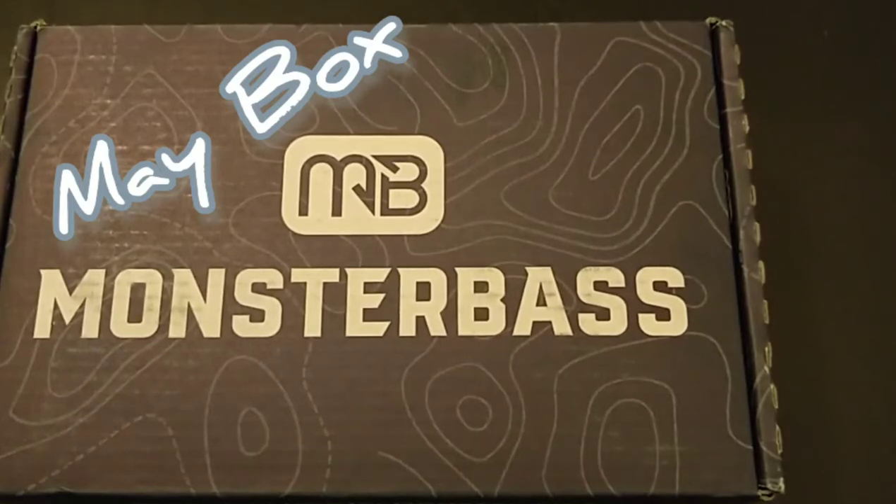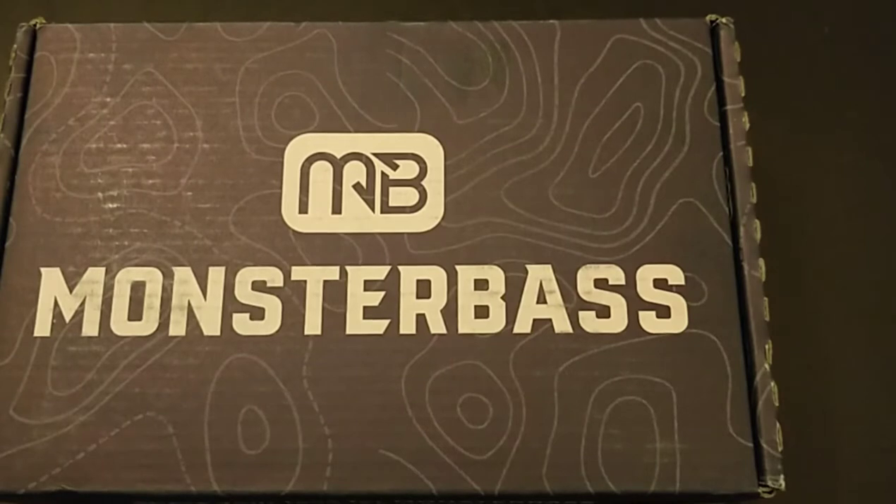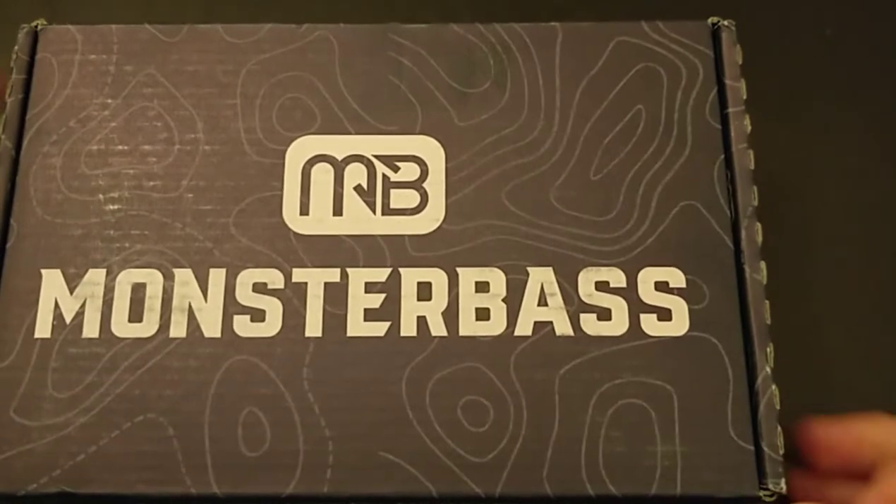Welcome back big bass lovers, this is Demont with Demont's Big Bass. I thought today I'd open the main monster bass box. I got it a few days ago and hadn't had a chance to do anything with it yet, so let's go ahead and crack this puppy open.